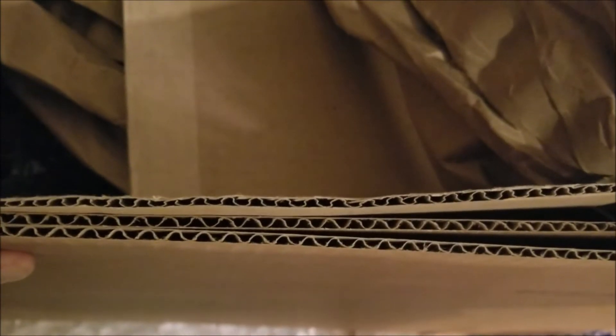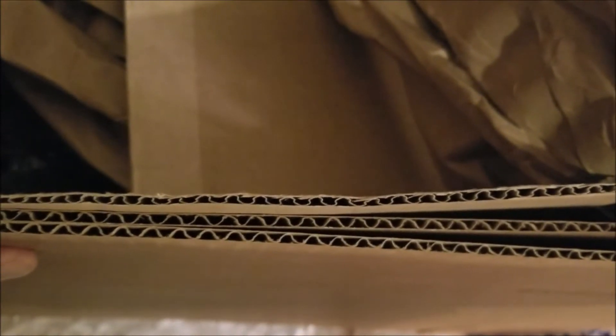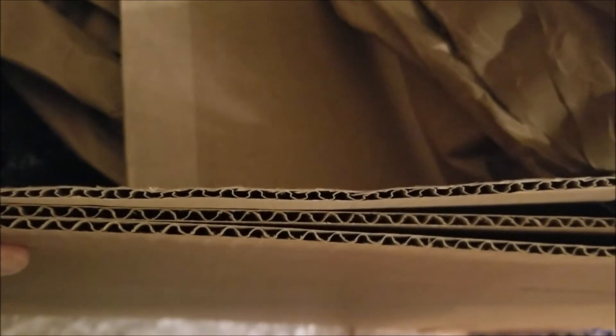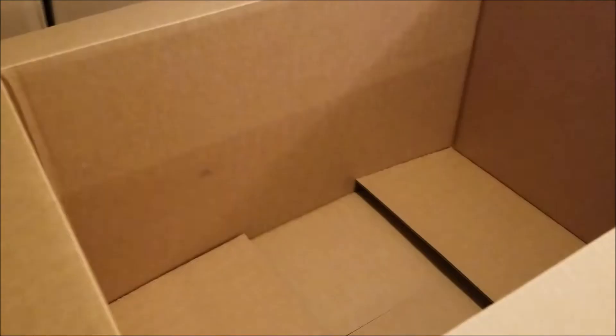I'm going to show you what we do packing-wise to make sure the manifold gets to you undamaged. The first thing we do — if you look at the box on the back, see how much thinner it is — we actually buy new boxes that have about twice the thickness and strength to make sure they're going to be more durable.